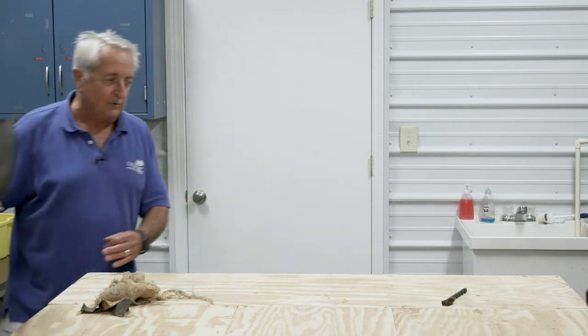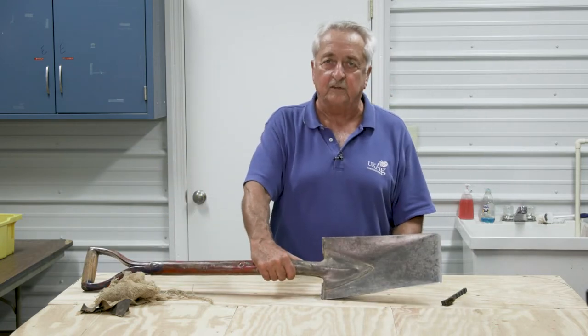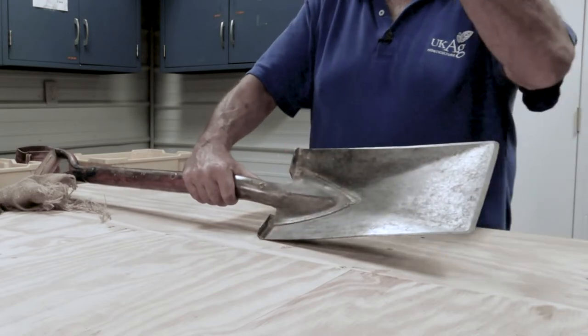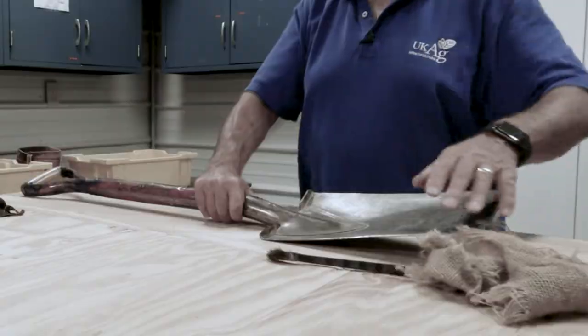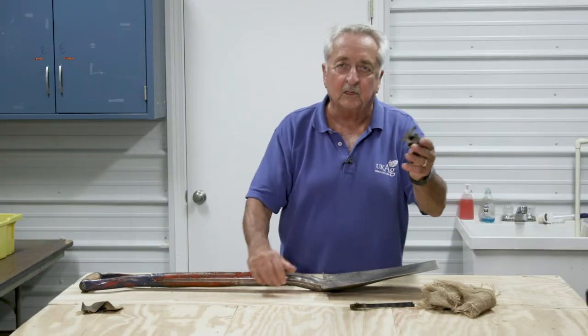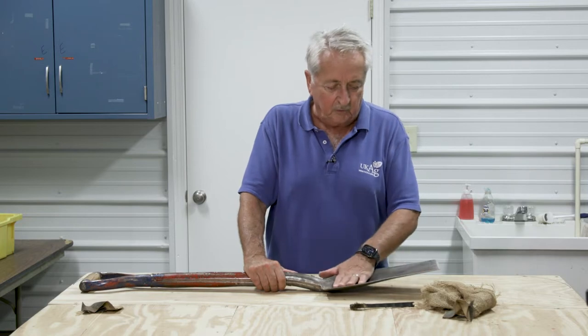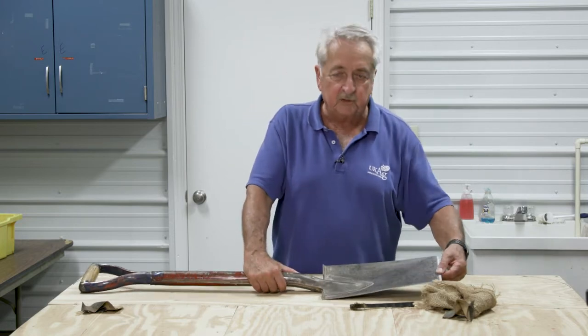We had a spade that was accidentally left in the back of a truck and got quite bad over winter. So you see we've smoothed it out, we've cleaned it up — we've used a wire brush, we've used a rag to wipe it, and we've even used some emery cloth to try to sand it down and get it smooth so that the soil doesn't stick to it when you're digging. So we're in pretty good shape on this, and we've actually used this spade this year for digging trees.